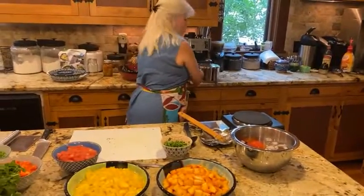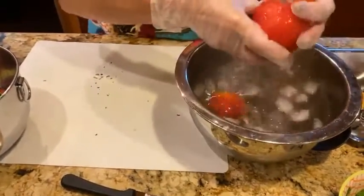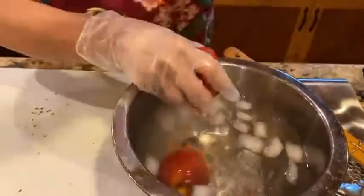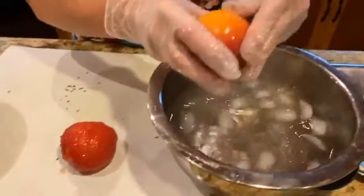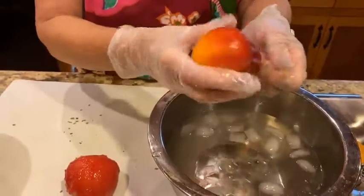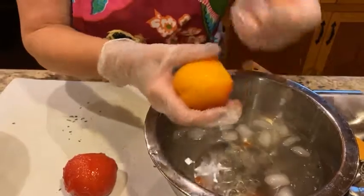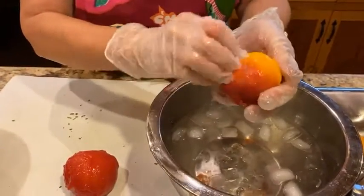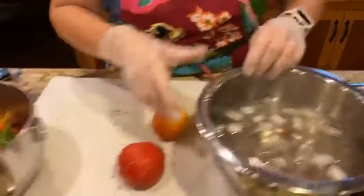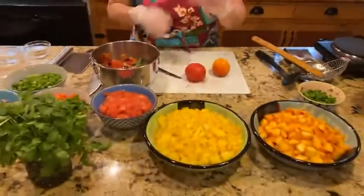Now I'm going to get the peaches and tomatoes and show you what we do. You can see the skins on the tomatoes just slip right off — throw those in the garbage bowl. Same thing with the peaches: start at the X and they will just slip right off, nice and easy. You want to make sure your peaches are ripe. If they're not ripe, they won't come off easily and you may need a potato peeler, which is a disaster. So make sure they're ripe.